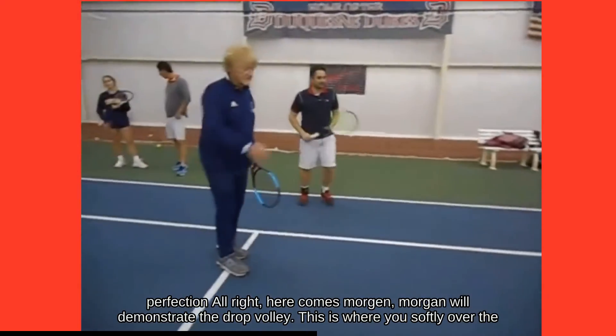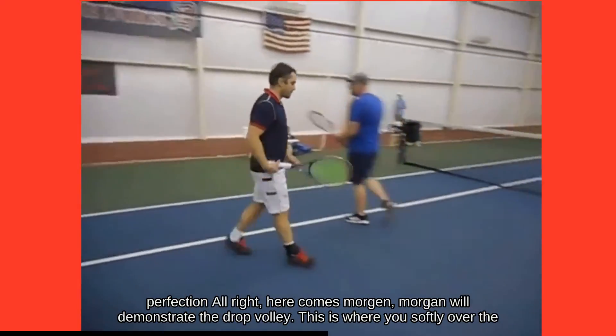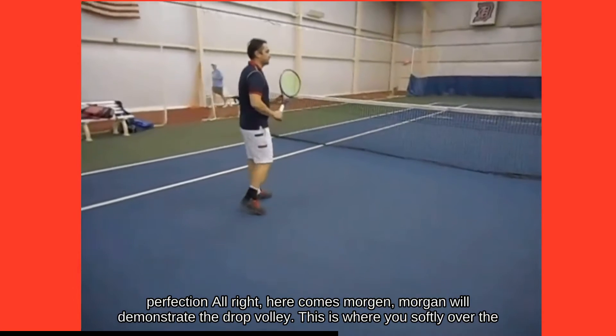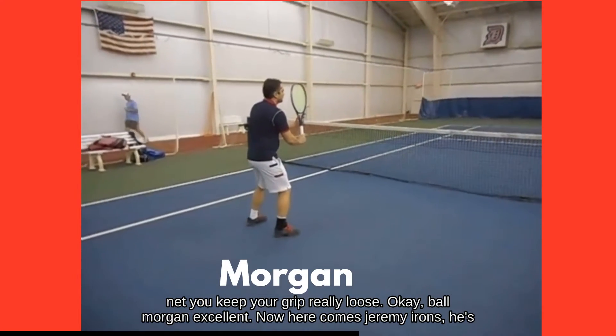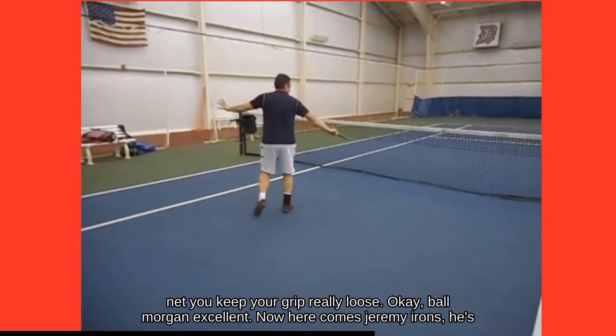Alright, here comes Morgan. Morgan will demonstrate the drop volley. This is where you feather it softly over the net. You keep your grip really loose. Ball, Morgan. Excellent.